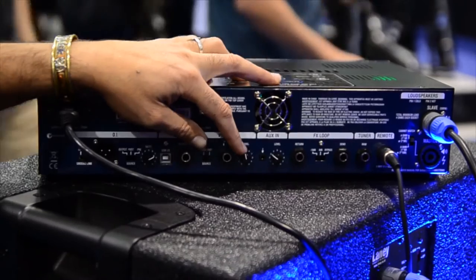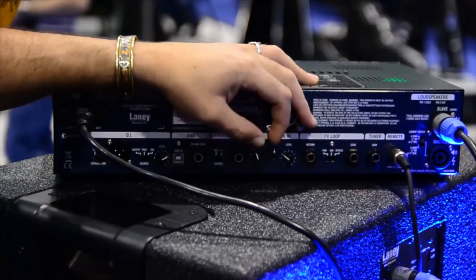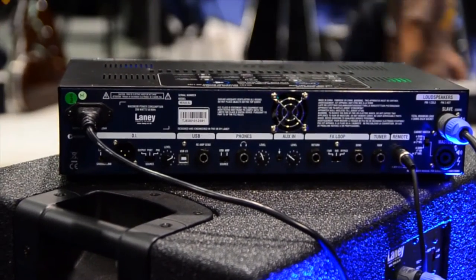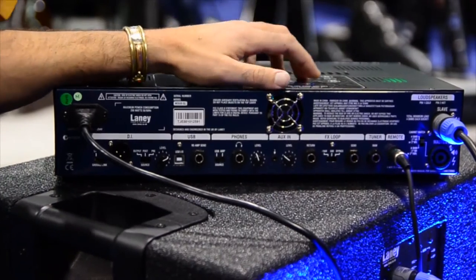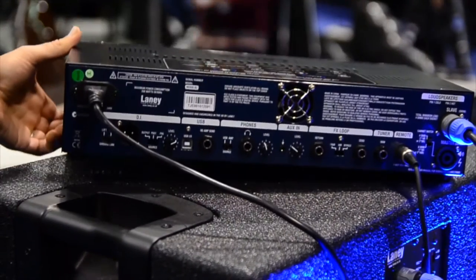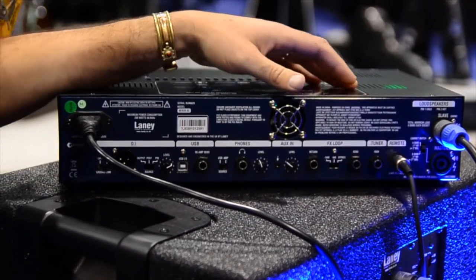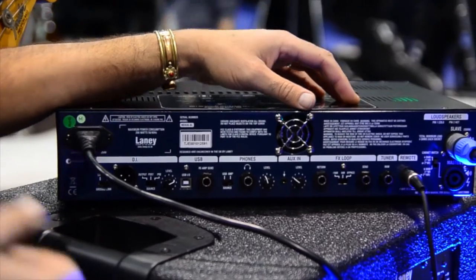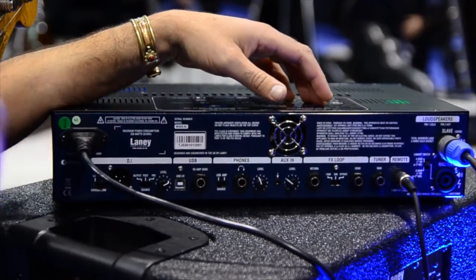There's an auxiliary input which has a level control, which is really cool. It has headphones — this is a really cool amp if you want to use it in your hotel room and do some work on the road if you're touring. The thing is so light — it weighs 5 kilos. It comes with a travel bag and the footswitch, so you can take it into hotel rooms if you're doing fly gigs where you don't have your rig.